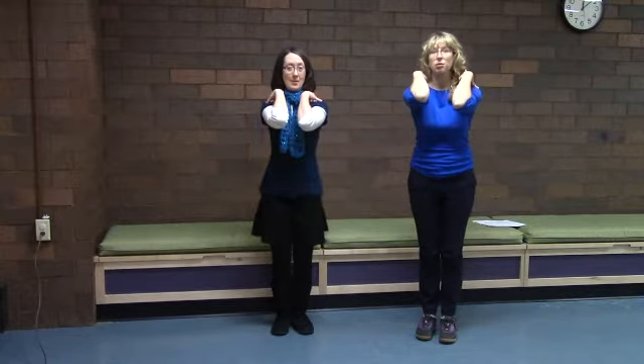Put your hands up high, put your hands down low. Put your hands in the middle and wiggle them so. Put your elbows in the front, put your elbows in the back. Put your elbows to the side and quack, quack, quack. Thank you!